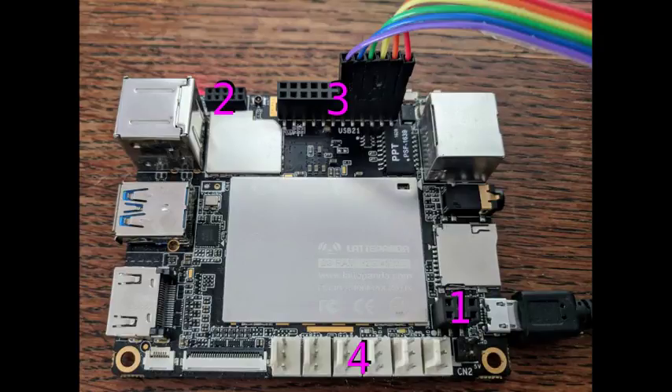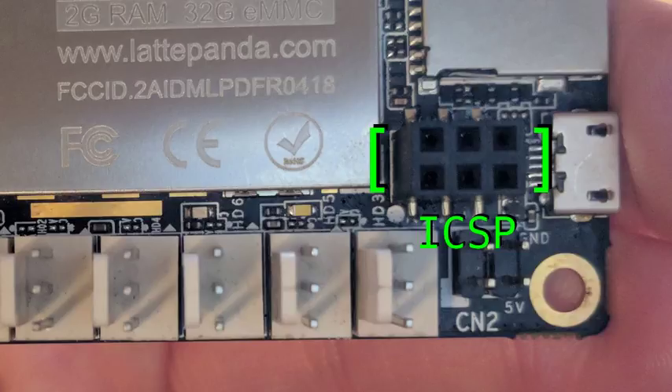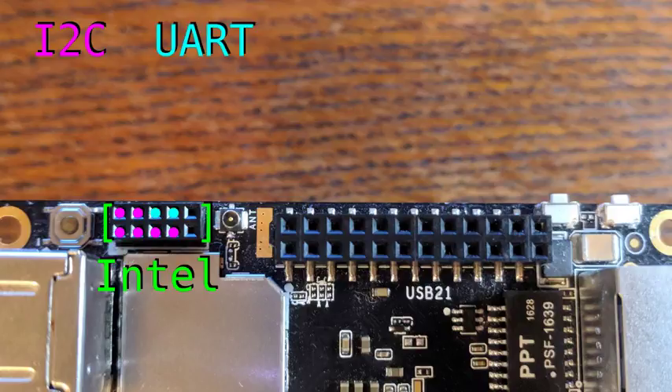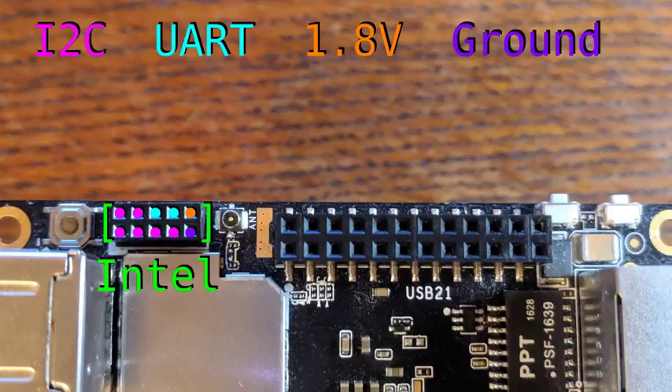As far as expansion options go, there are four main headers on the board. This one is an ICSP, or in-circuit serial programming interface, to the Atmega chip. This is for situations where you want to program the Atmega externally, instead of using the default and much easier to use Arduino IDE, which is included with the software. This header is for the Intel chip, and it contains three I2C interfaces, one UART interface, a 1.8V pin, and a ground pin. Be aware that these pins all operate at 1.8V instead of the 5V used elsewhere on the board.